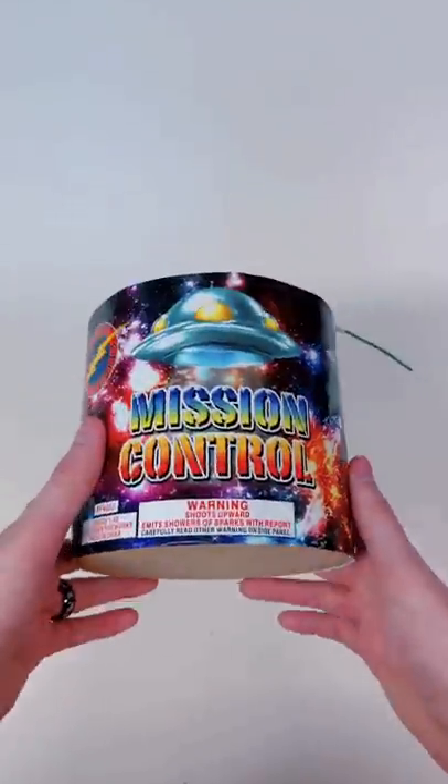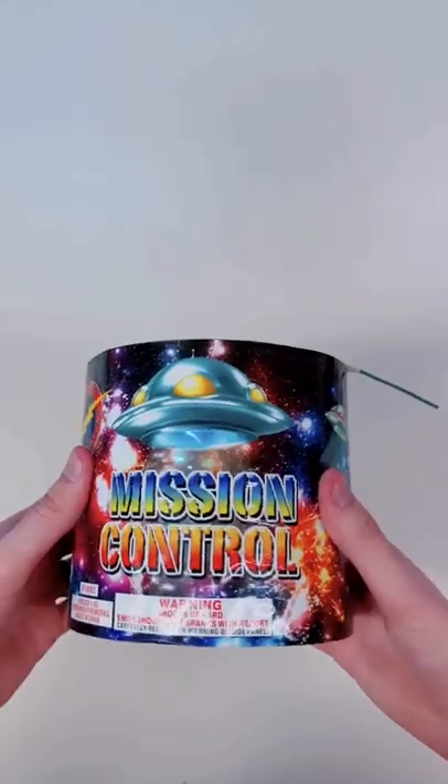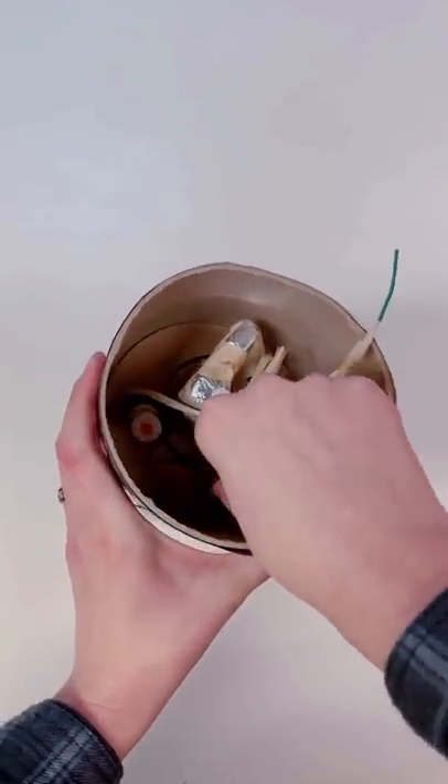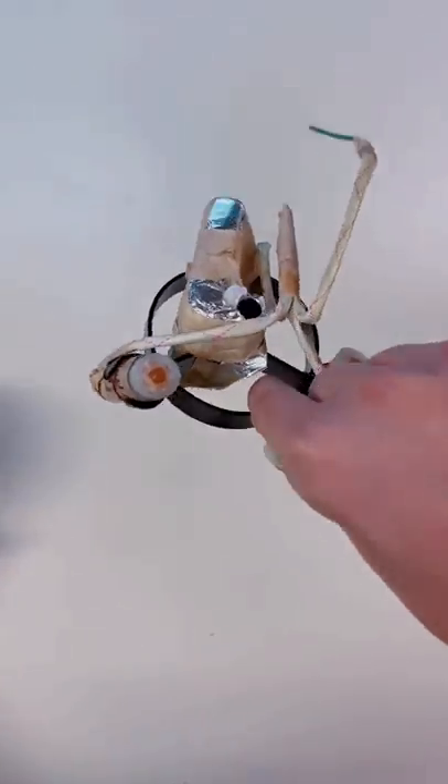This is probably one of the coolest fireworks ever made. You can see the fuse here, but let's take a look at the top. You might be asking yourself, what is that device there on the bottom? Well, this is called a girandola.